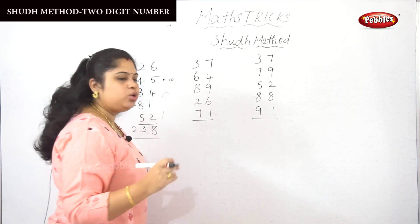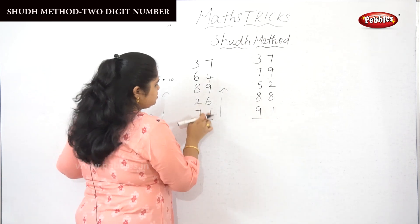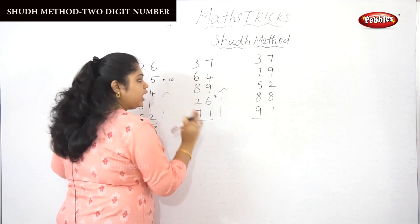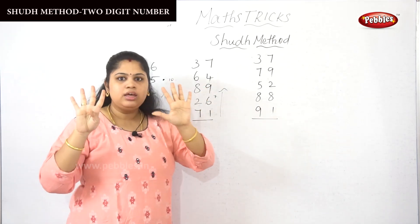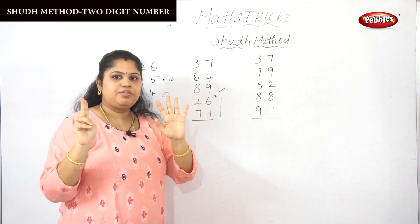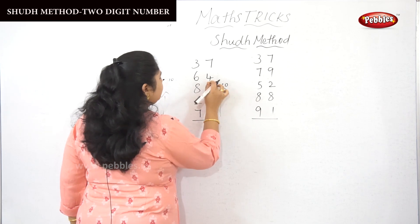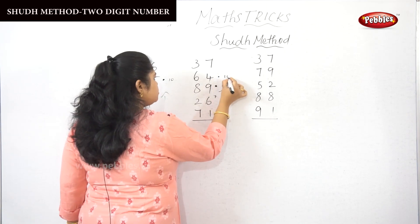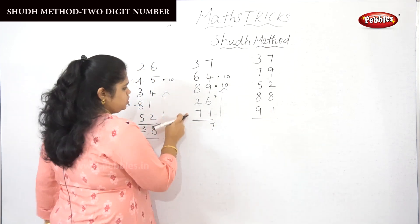Let's do the next sum using the soothe method. The first rule: calculate from bottom to top. So 1 plus 6 is 7. Here there is a 9 — in 9 there is a 7, so 7 and 7 are 14, then 15, 16. We drop the 10 here and take out the balance 6. Then 6 plus 4 is 10, so remaining 7 is dropped here.